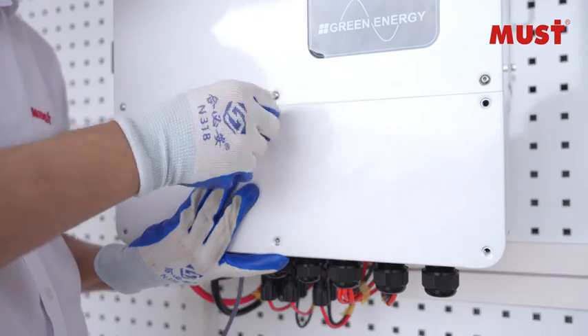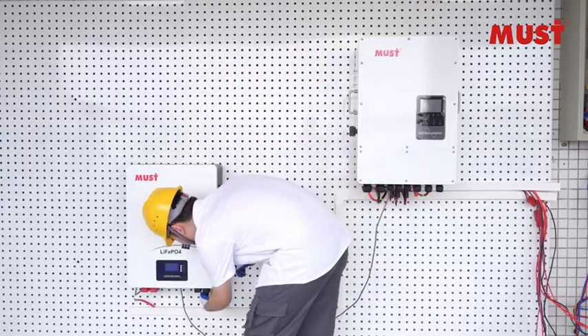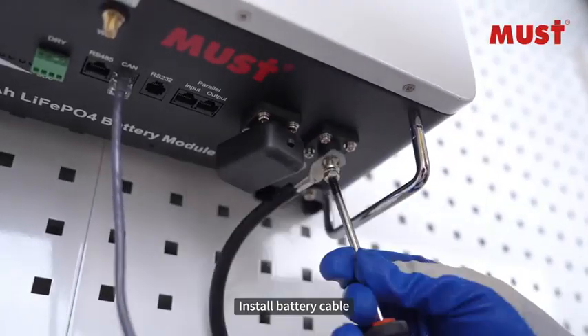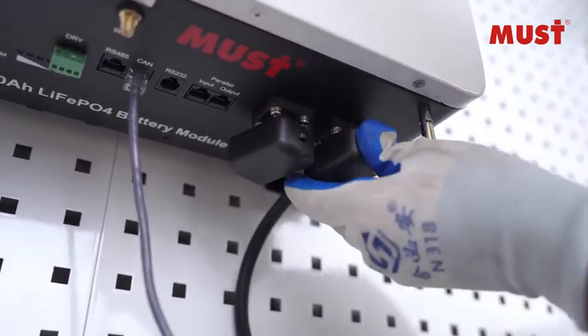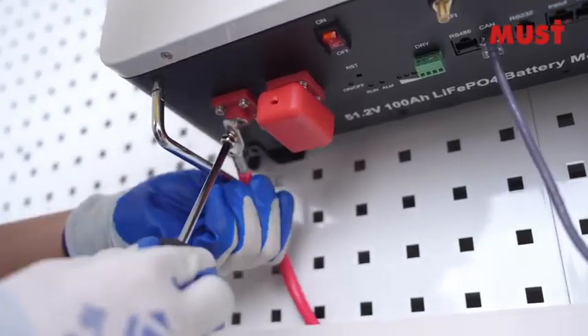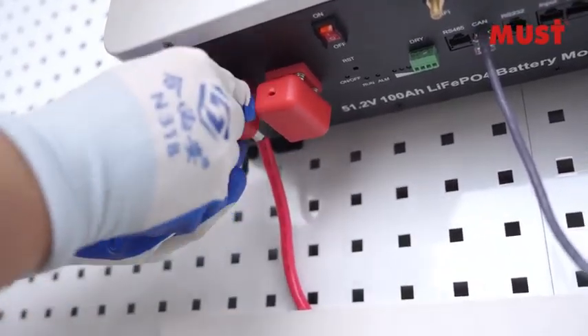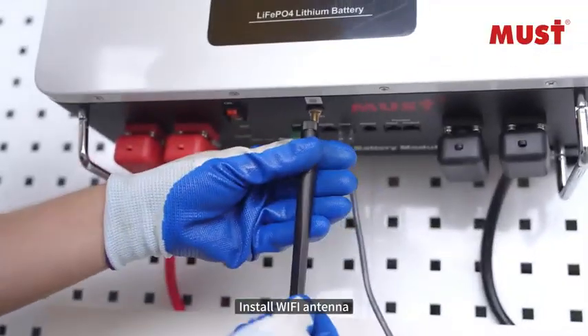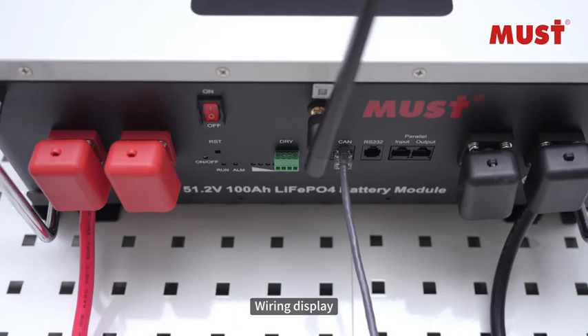Install battery cable. Install Wi-Fi antenna. Wiring display.